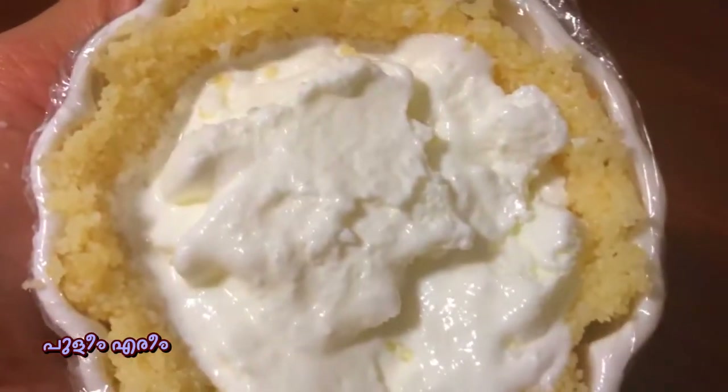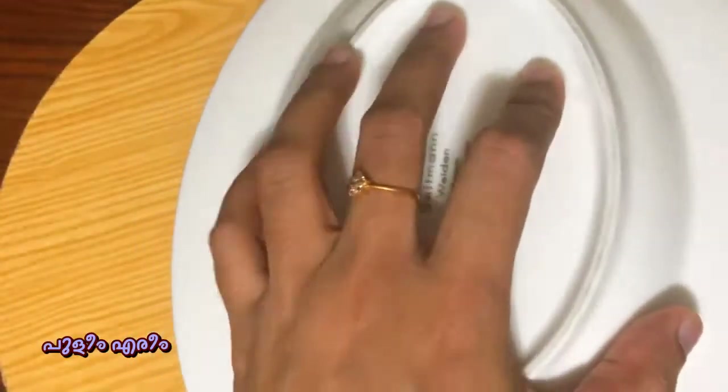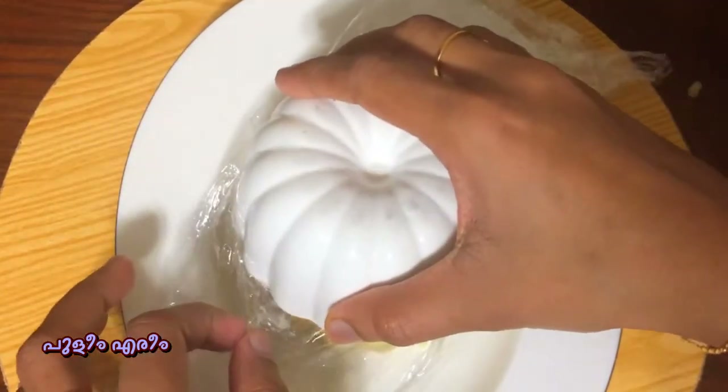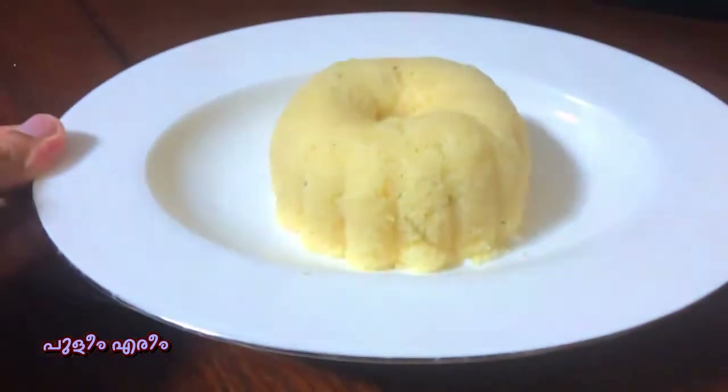Pour it. Now we are ready for a sweet plate. We are ready for a very sweet taste. I will put a little bit for taste.